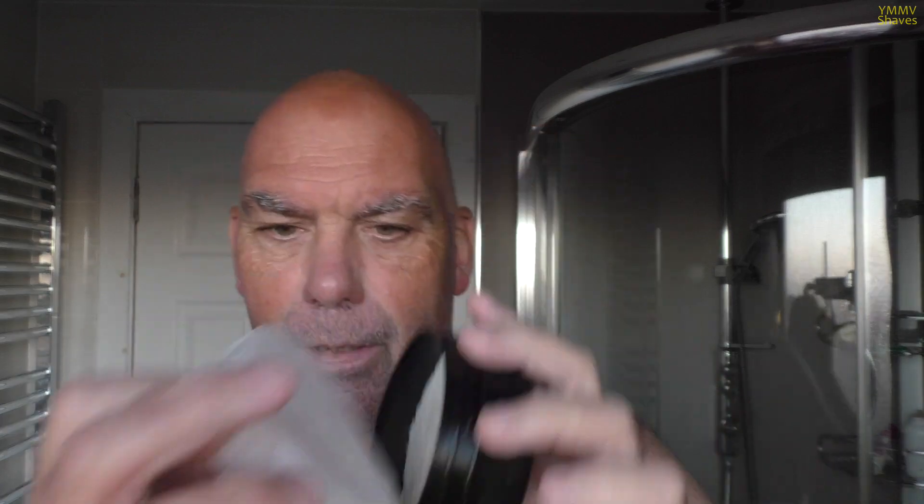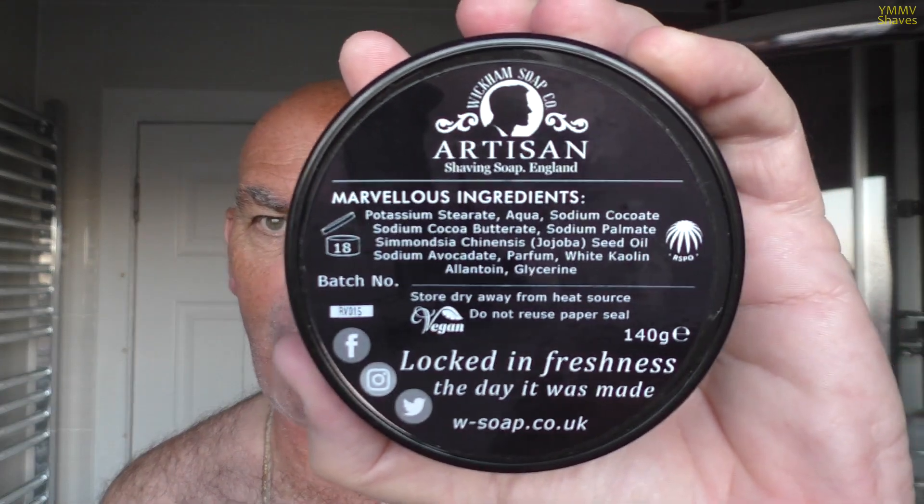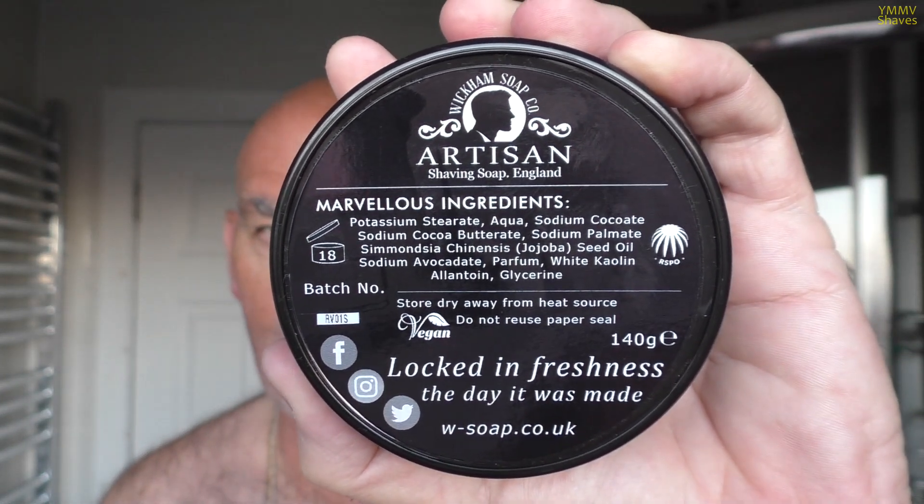Pull the paper off - there's the soap in the tub. If you haven't seen Wickham ingredients before, they're there - pause the video and have a read. So it's a vegetable base soap, and the top notes are blackcurrant, caraway and honey, with jasmine as a heart note. The base notes are oak moss, sandalwood and pepper.